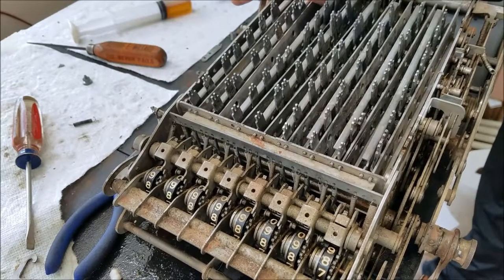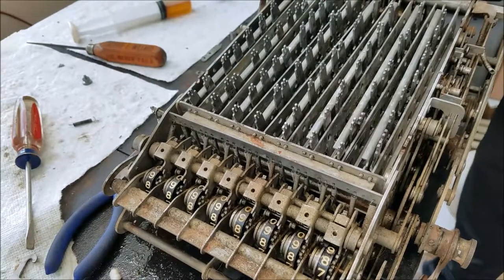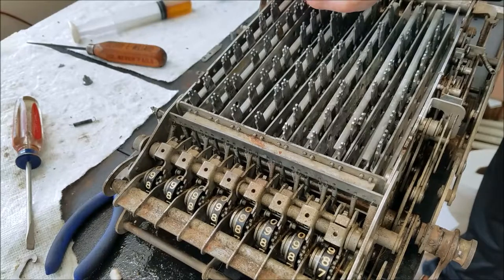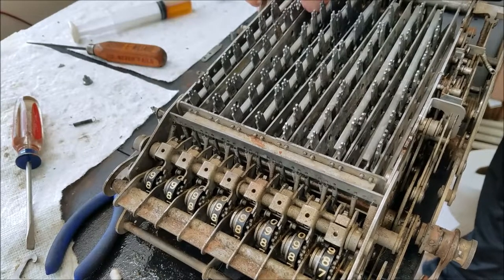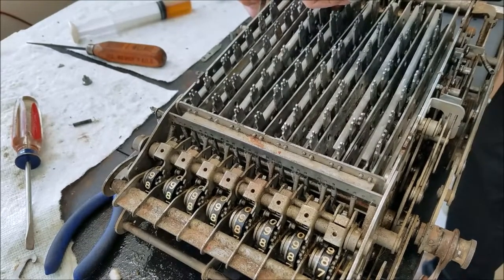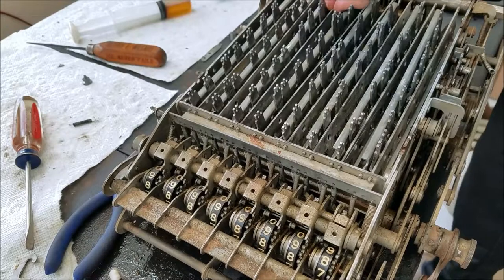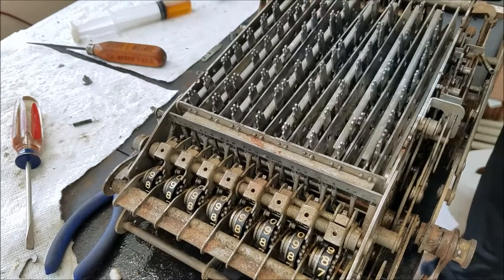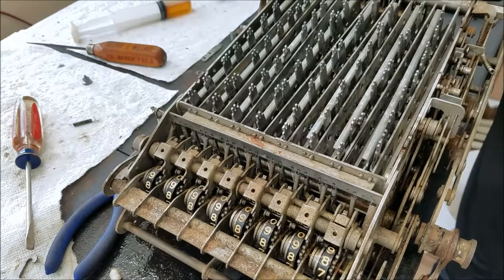Once the spring is on it, I fish it through the plate. There we go — now it's through the plate. Now I can put the next plate on and then the next spring, and so on. That's why I'm assuming it's the lower hole — I don't think it would make any difference if you used the upper hole.